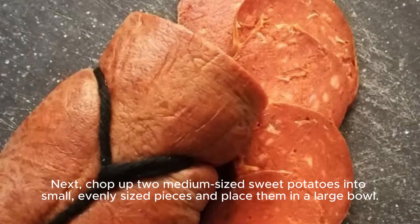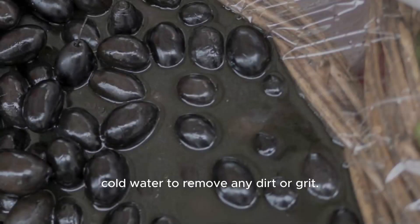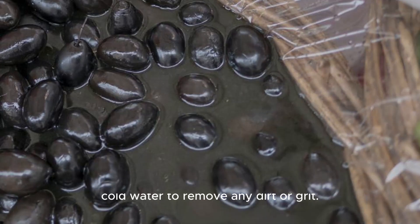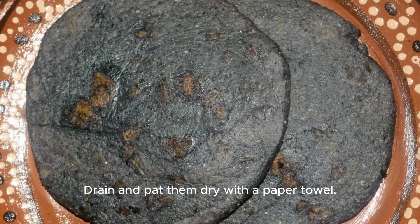Next, chop up two medium-sized sweet potatoes into small, evenly-sized pieces and place them in a large bowl. Then grab a can of black beans and rinse them under cold water to remove any dirt or grit. Drain and pat them dry with a paper towel.